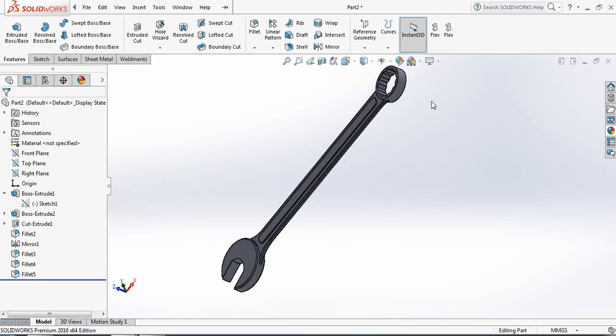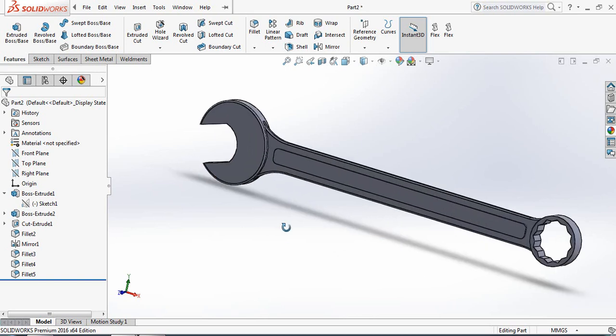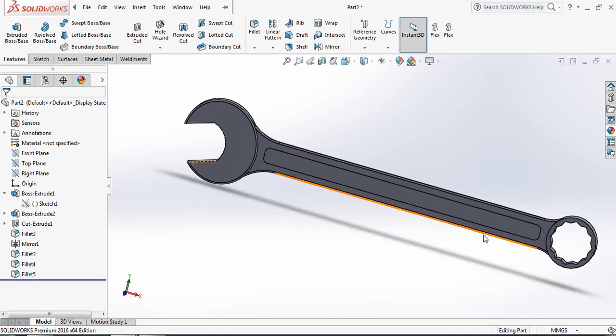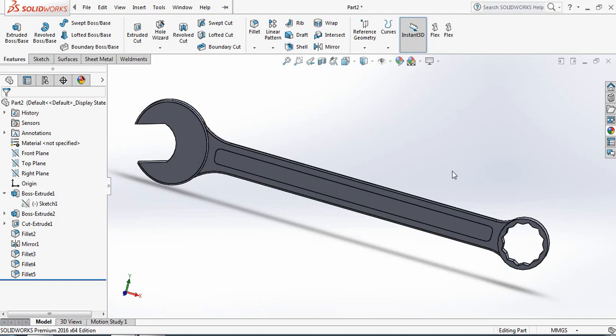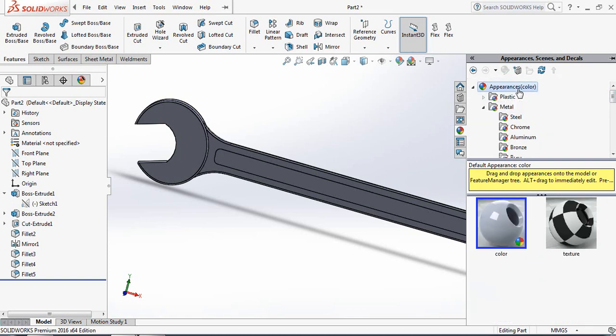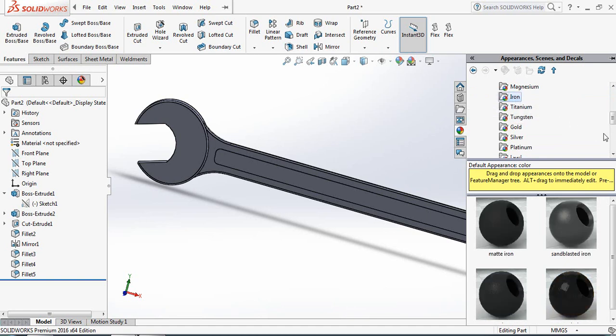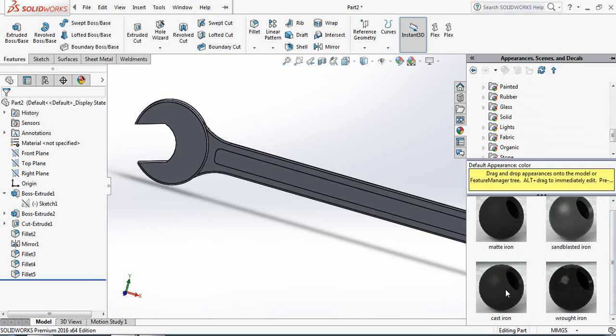Our drawing is complete — both 2D and 3D. Now let's apply the material. Click here, go to Appearance, then Metal, and select Iron. I am selecting Cast Iron.